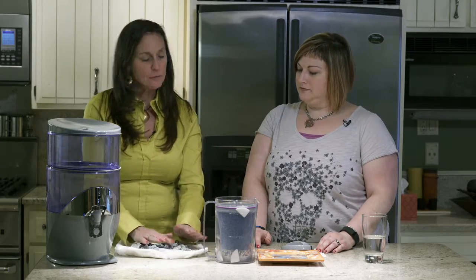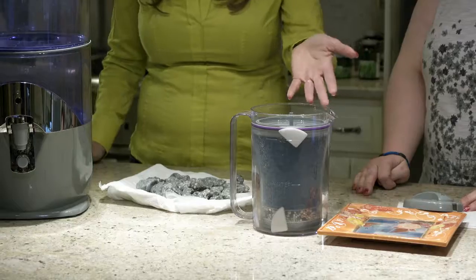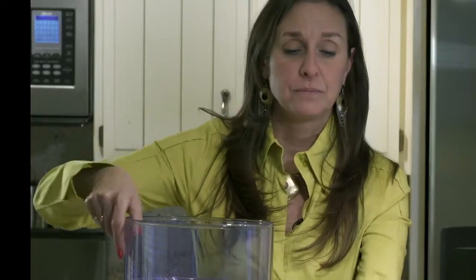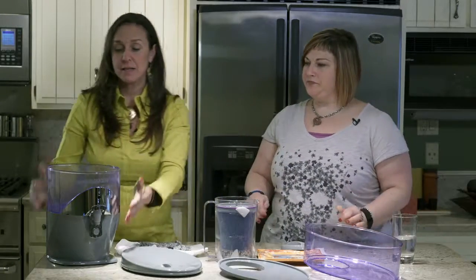I just would like to say that I know the directions don't call for soaking the rocks, it's just rinse them, but the first time they could have a little bit of a mineral taste. So I like to just drop them in water for a couple hours and let them soak.